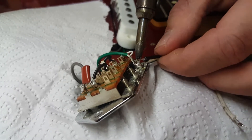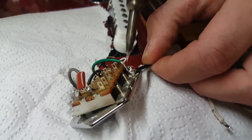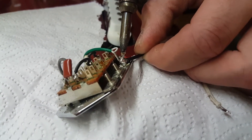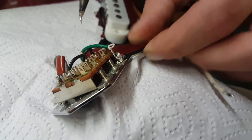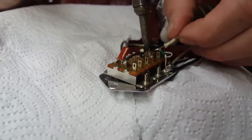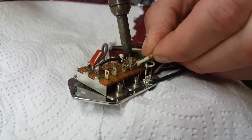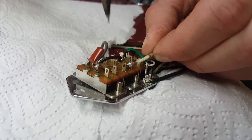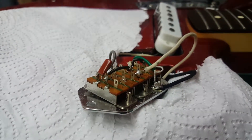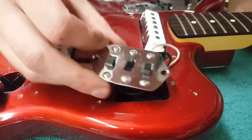We've got enough solder on this — let the heat from that iron do the work. See if you can notice that color change. Heat it up again and you'll see that color change back. Once that color changes you're pretty solid. The same thing here — heat this up, let the iron do the work, put it right in there, wait for that color to change, and it should be solid. As far as the wiring goes, that's all you really need to worry about.